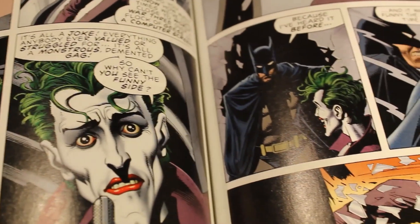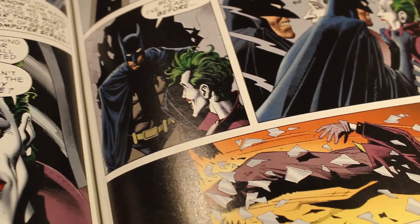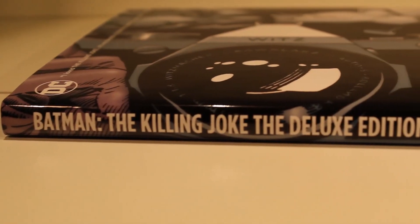Next up is page quality. For this you should look at how the pages have aged. As a guide you can use the owl chart to help. Now we are going to move on to spine damage.